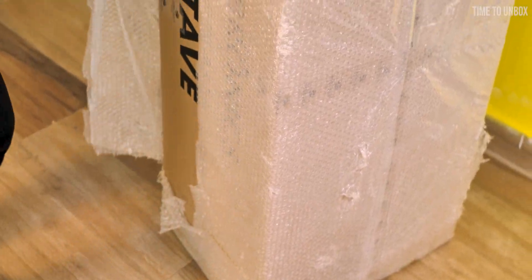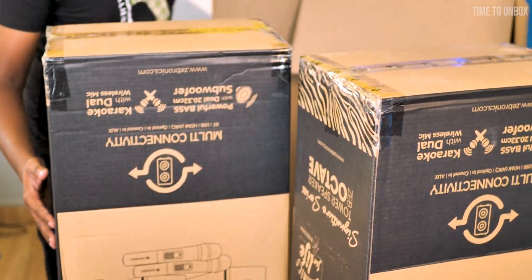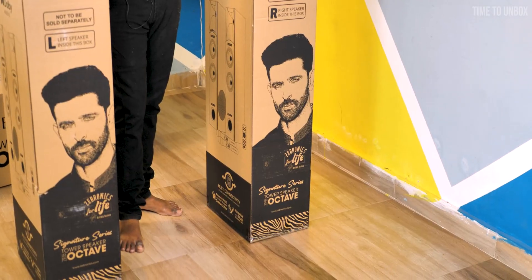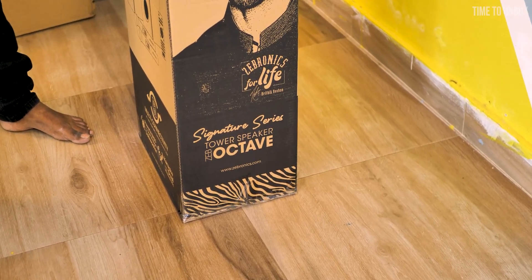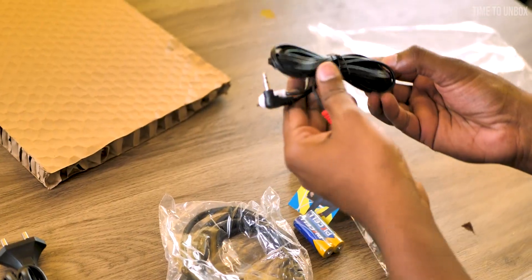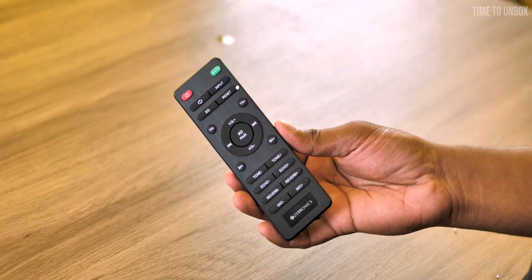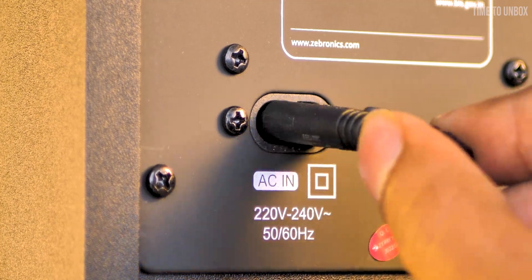When I saw the package for the first time, it really hit me with a surprise — it's a really big package for a speaker. Let's remove this bubble wrap and cut this tape. Inside we have two main boxes: one for the left speaker and another for the right. On the box they mention the speaker model name, tower speaker Zippo Octave, and Dolby Audio support. Inside you'll get two speakers, a remote, power cable, audio cable, user manual card, HDMI cable, two pairs of AAA batteries, and two mics for karaoke function.